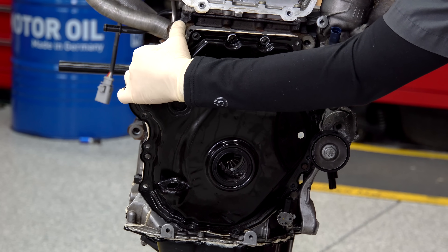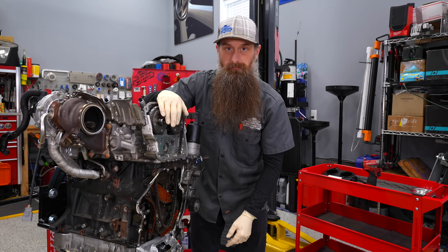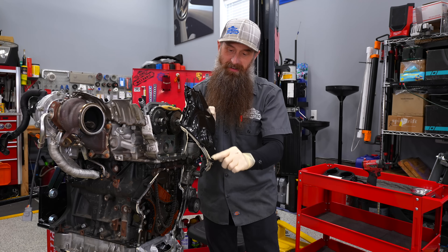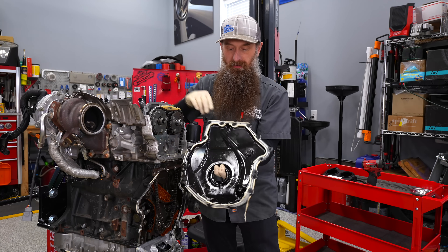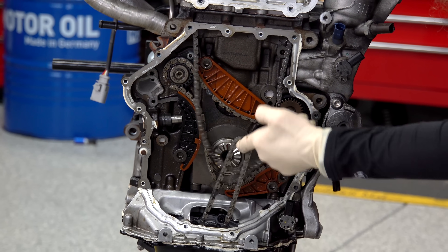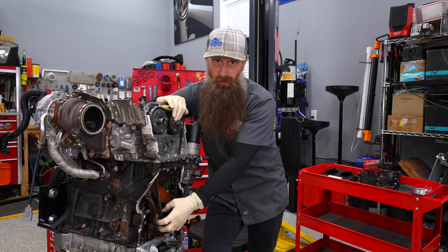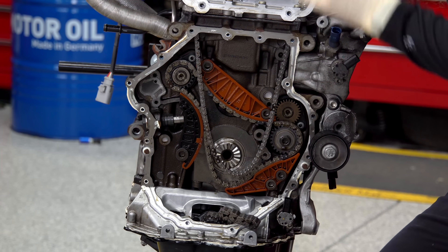These covers, if you ever have to do a timing job, are basically one-time use. It's possible to get these out without bending them, but you usually end up bending down here on the corner because they're basically welded on from the factory. Here is our timing chain, here is our balance shaft chain, and here is our oil pump chain.